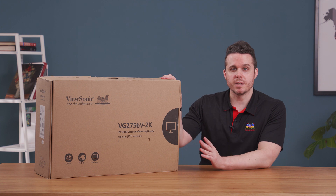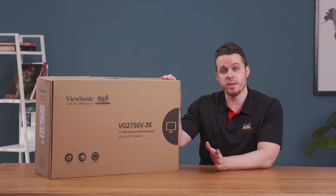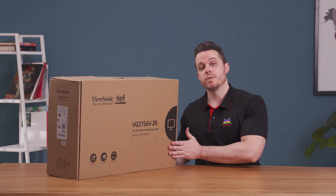Now you'll notice here that the box is made of biodegradable material, which makes it easy to recycle. Now let's take a look and see what you get inside.